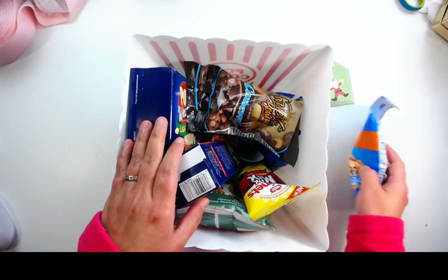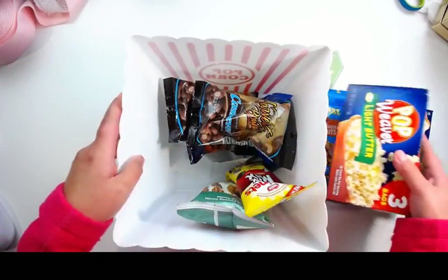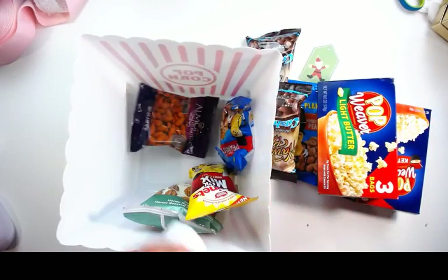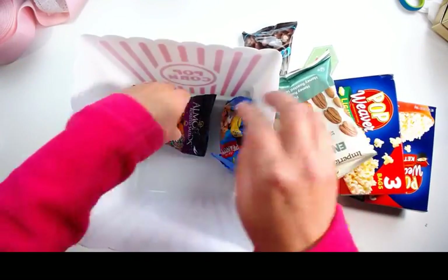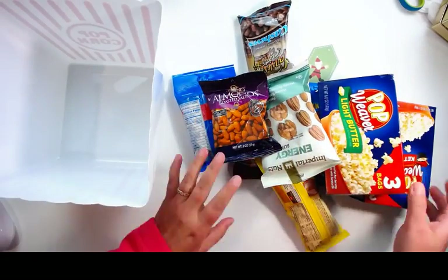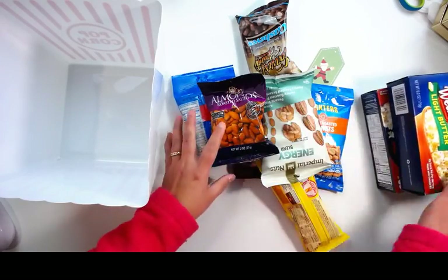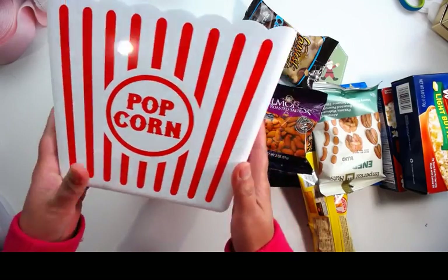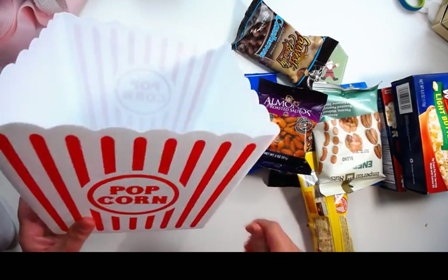Today I would like to share with you guys a movie fans box, and everything in here is from the dollar store. So it's a very inexpensive and easy gift idea that you can give to a person who loves to watch movies or loves to play games.